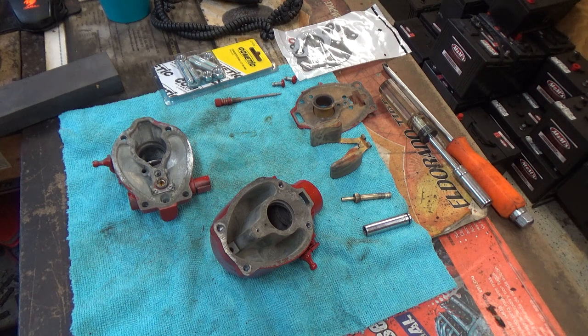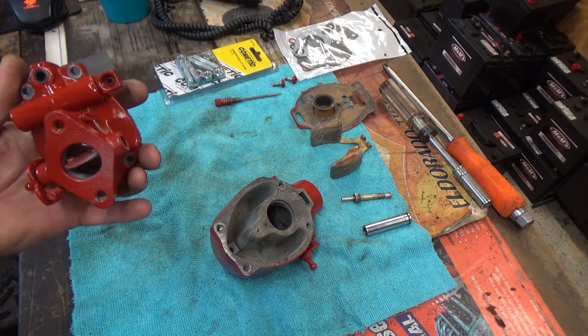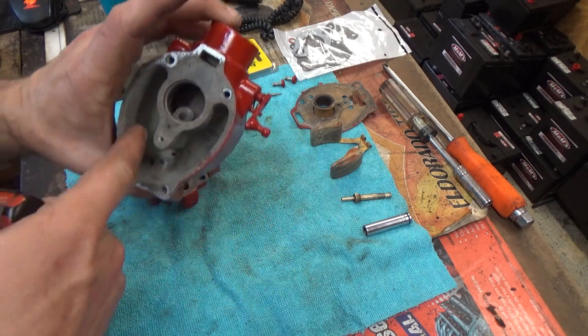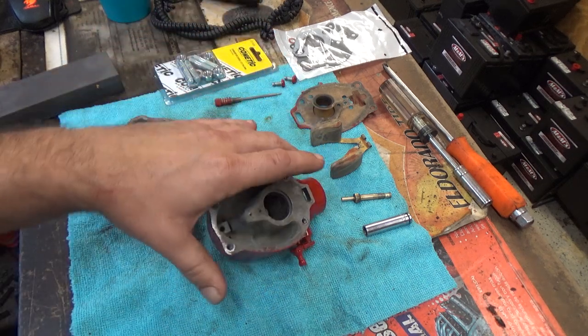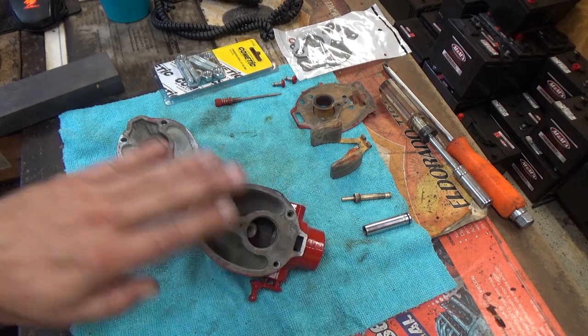Welcome back to M&M Classic Tractor. We have already taken and cleaned up the exterior of this, painted it and everything, redone those seals. We've already brushed out the inside, got it down to just oxidation. So now we're going to work on surfacing this where it's flat.